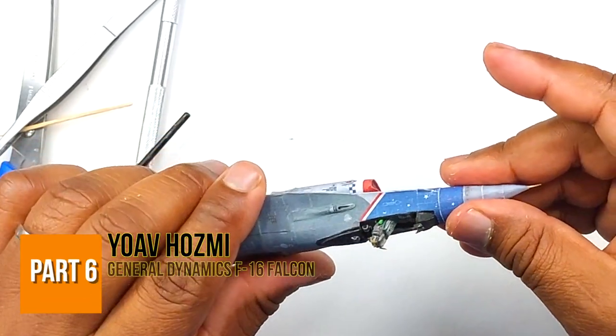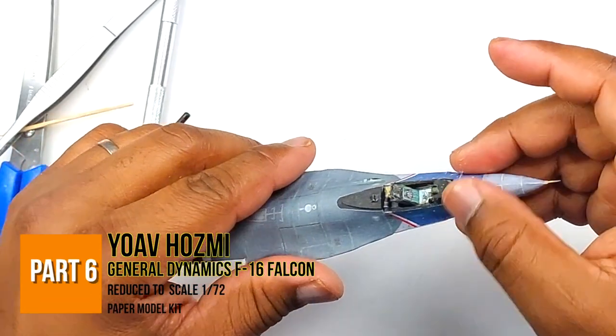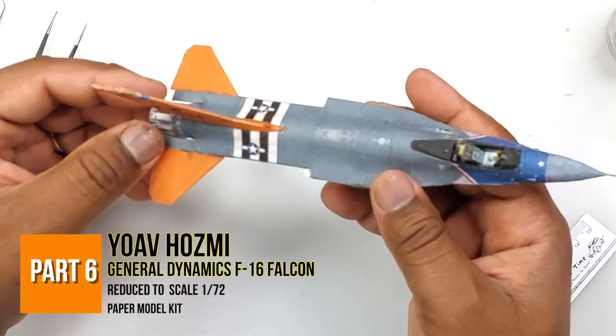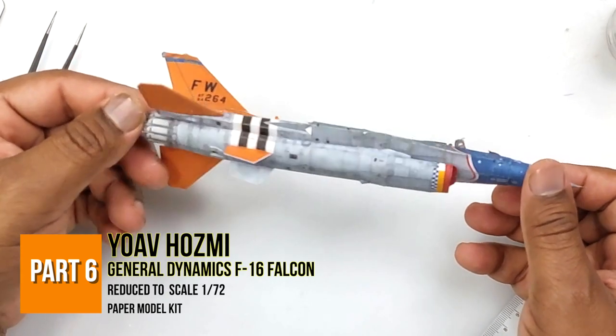Greetings fellow modelers. In part 6 we'll be looking at building the radome and building the structure for the main wing and tail empennage. Let's begin.